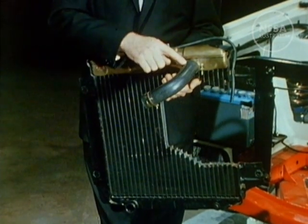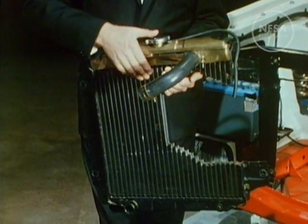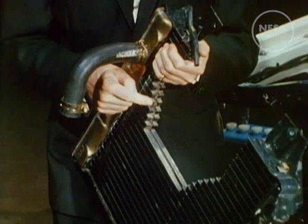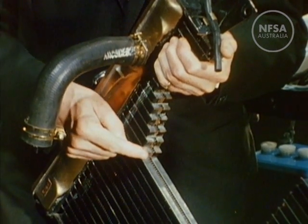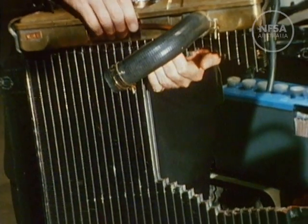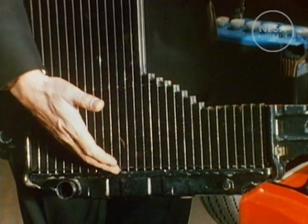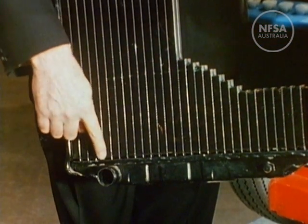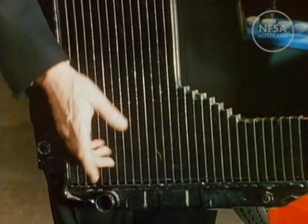Water absorbs heat and passes into the top of the radiator, downwards through fine pipes surrounded by copper fins. The movement of the car and the action of the fan draw air through the radiator, which has the effect of cooling the water. From the bottom of the radiator, the cooled water circulates back through the water jacket, and thus the cycle continues.